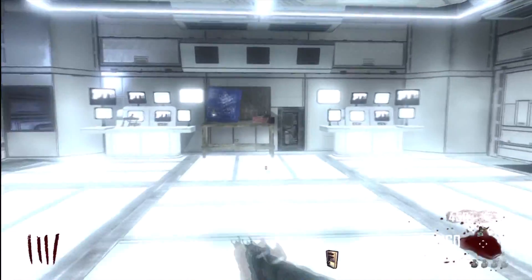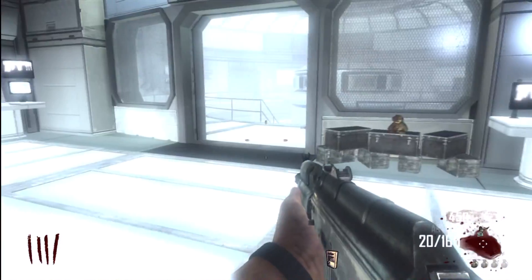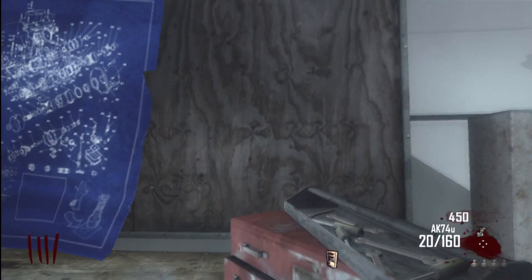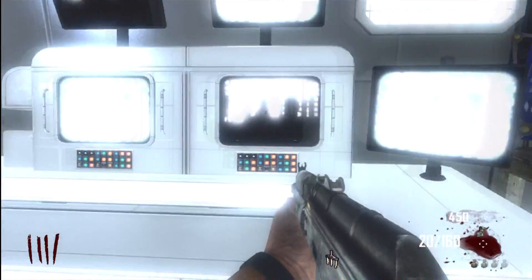You want to grab the circle panel and attach it to your bench. In order to do this you're going to need the switch, the hand, and the circle panel. We're going to assemble the circle panel first. On the table to the left or the right, these two white tables are the two locations where you can find the switch.